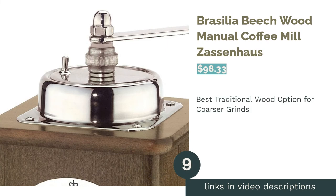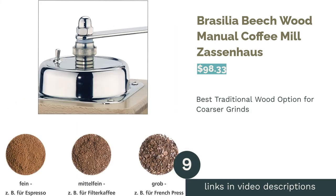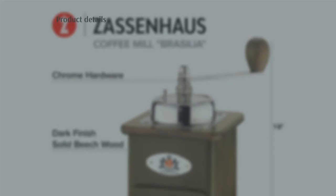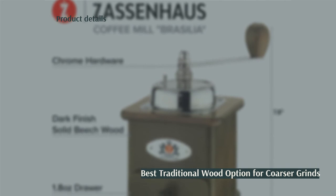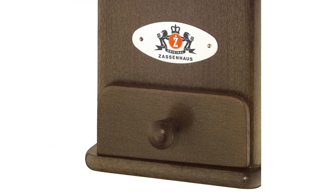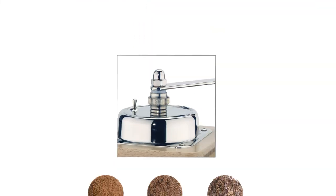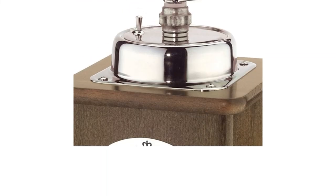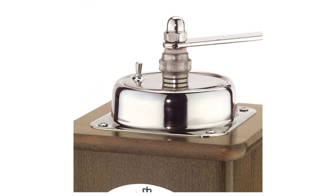The next product is the Brasilia Beechwood Manual Coffee Mill by Zassenhaus. Pros: body is made of beechwood. Stepless adjustment using the knob. German-made steel conical burrs. Cons: cleaning instructions and hopper capacity aren't specified, and the style makes it more difficult to disassemble for deep cleaning.